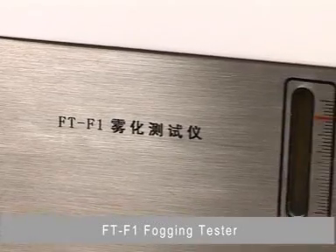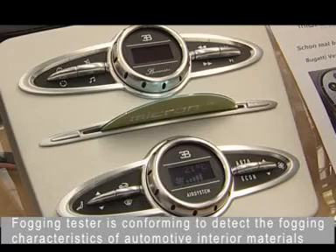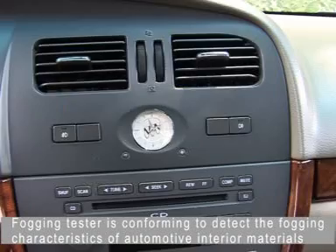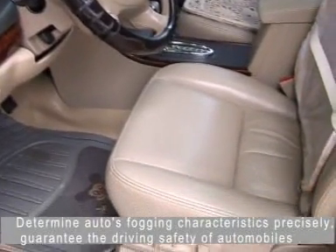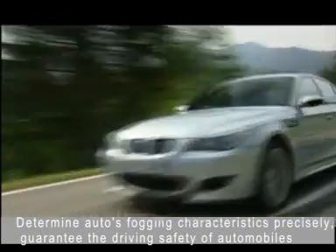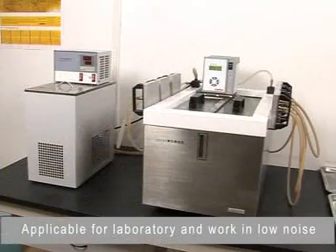FT-F1 Forging Texture. Forging Texture is designed to detect the forging characteristics of automotive interior materials. It determines auto-specimen characteristics precisely and guarantees the driving safety of automobiles. Applicable for laboratory use and work in low noise environments.